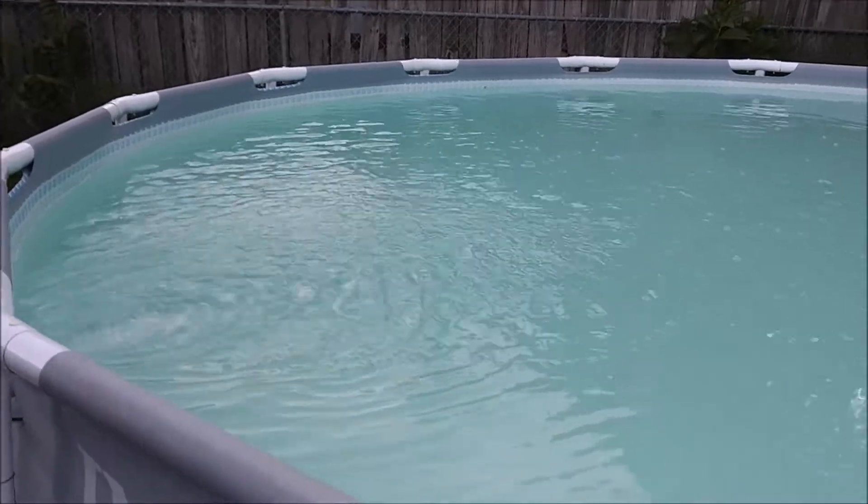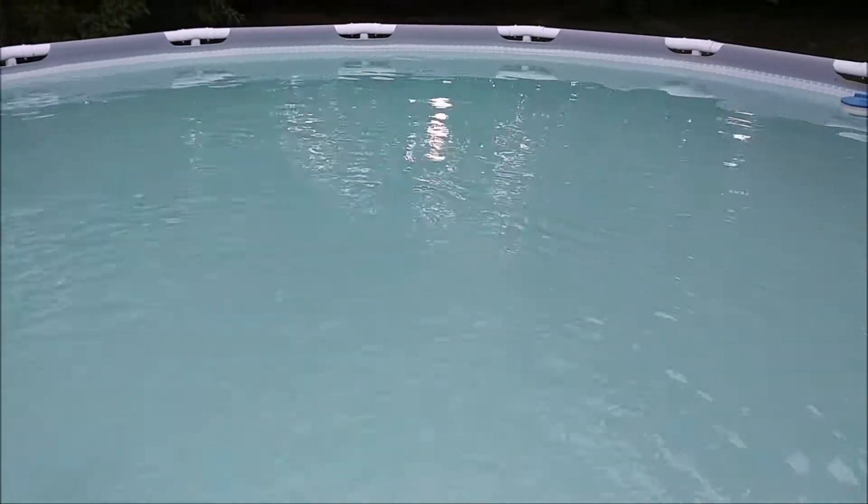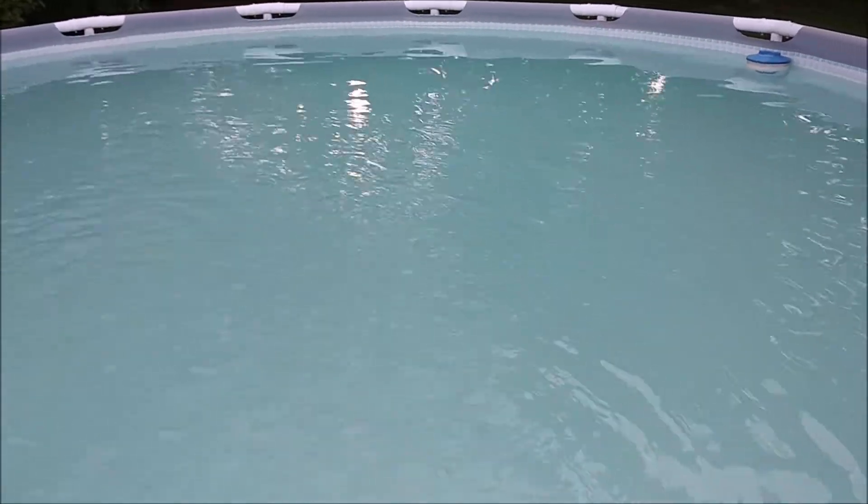Water will always be cloudy when you brush, and you let the filter do the work. We will let this pump run for many hours, shut it down, and let all the rest of the sediment fall to the bottom, and then we will do another vacuum, and everything should be clearing up better — we'll be back.